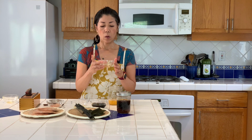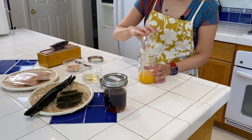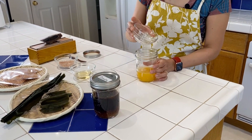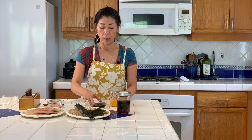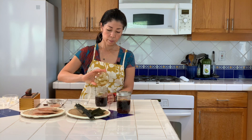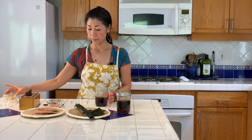Add one fourth cup of rice vinegar. I recommend using rice vinegar because it's not as strong as other vinegar, but if you don't have it, that's fine — use any type of vinegar you have. I'm adding a half cup of soy sauce, and two tablespoons of mirin, Japanese sweet rice wine.